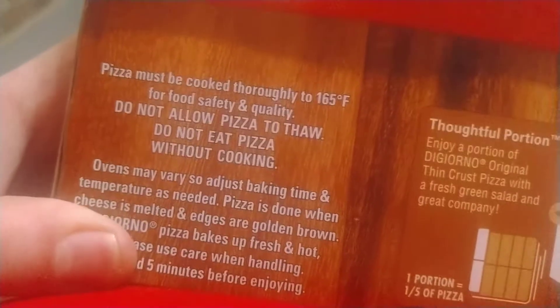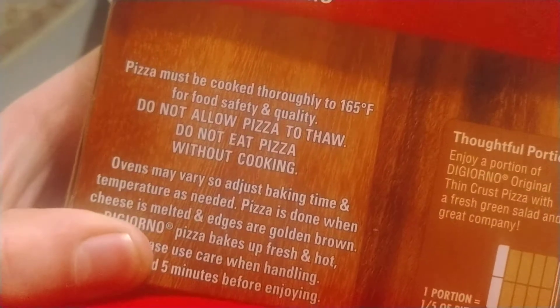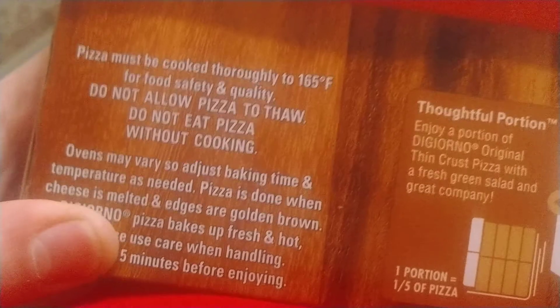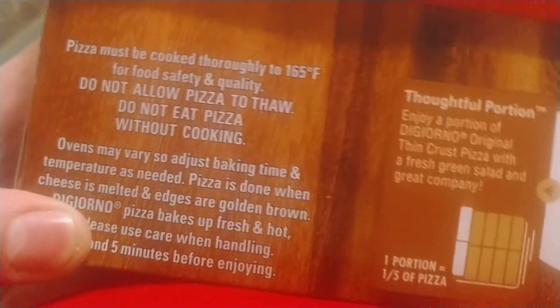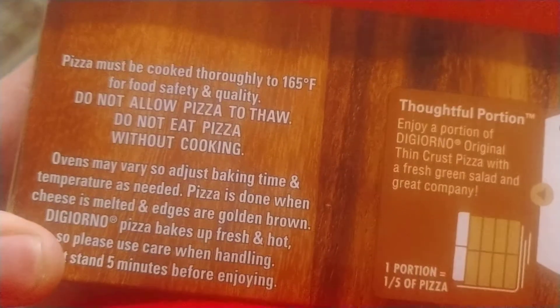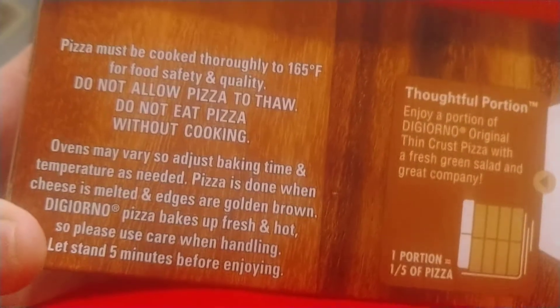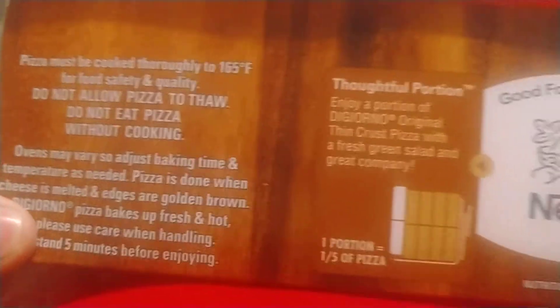Pizza is done when cheese is melted and edges are golden brown. Enjoy pizza baked up fresh and hot — use care when handling. Enjoy!